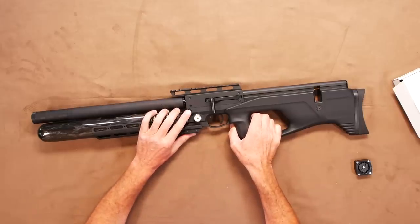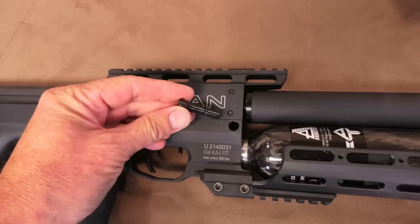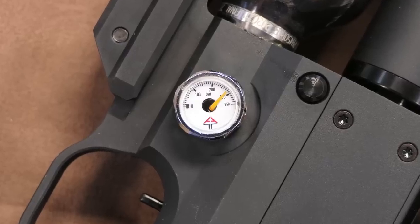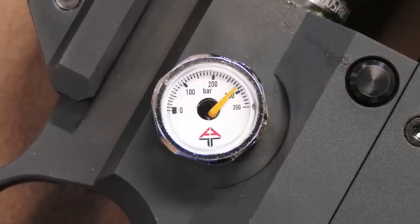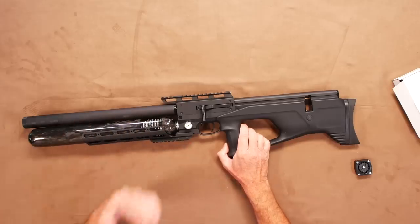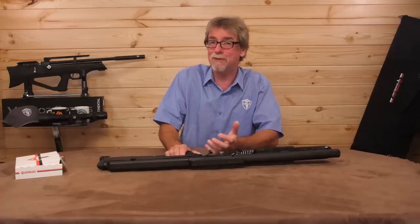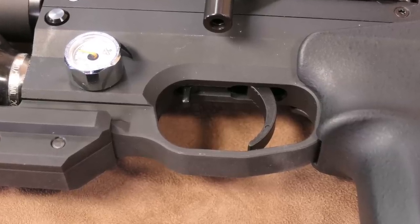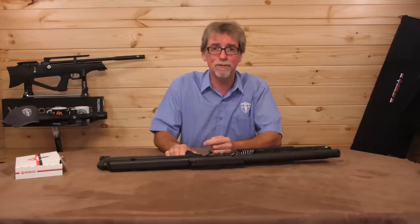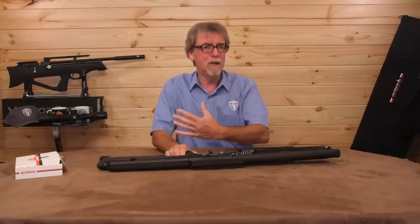Below and just forward of the cocking lever is the filler port and gauge. The filler port has a nice dust plug that is unobtrusive and efficiently effective. The gauge is a black-on-white AGT-logoed clear item which shows the 300 bar max fill pressure, making that 530cc tank capable of even more shots. The trigger is a two-stage item with quite a broad blade and is fully adjustable to satisfy the fussiest of shooters. The first stage is quite short, but I prefer that to one that is far too long.